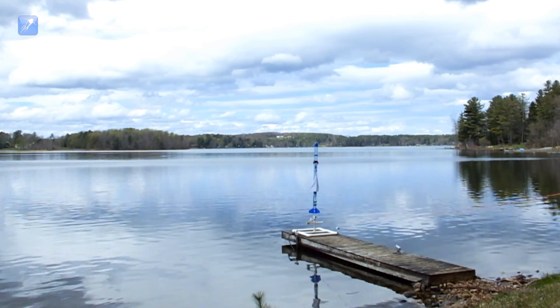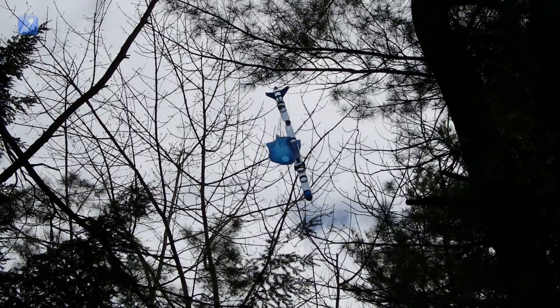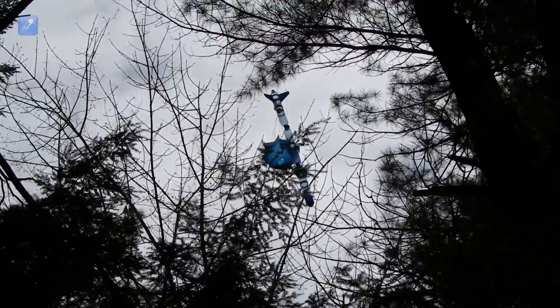Also, the initial drag of the plane flopping around had pulled the rocket off course and it turned backwards over the woods behind our launching area, where the parachute deployed and it became snagged in a tree, leaving the rocket about 60 feet high.